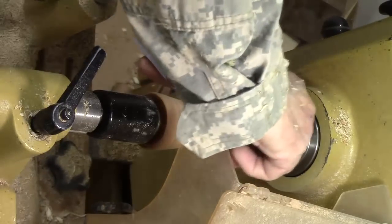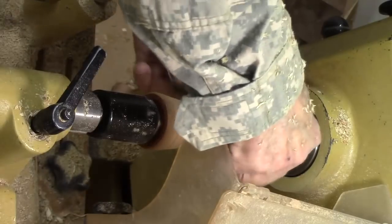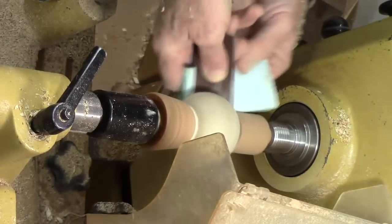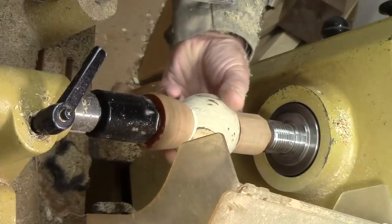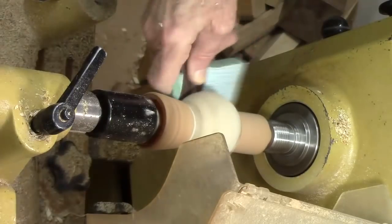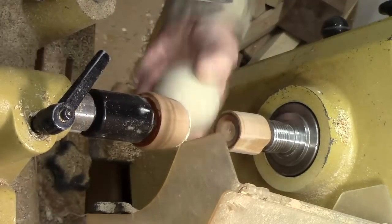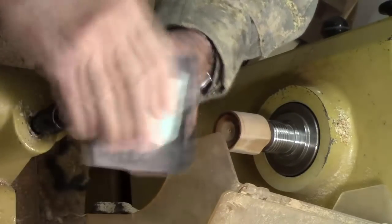I'll slow the speed down a little bit, maybe close to 500. Be careful not to get the sandpaper too close so it gets pulled in. I go ahead and sand through all the different grits, usually starting at about 100, 150, and maybe stopping at 220 or going up to 320, but I change the direction of the ball a couple of times. I think we're done. So there we go, not too shabby. I'll do the rest by hand.